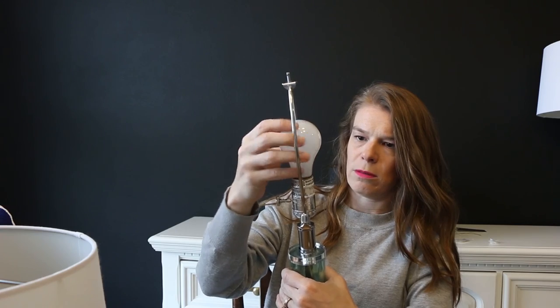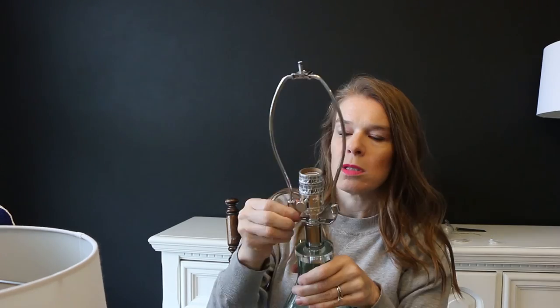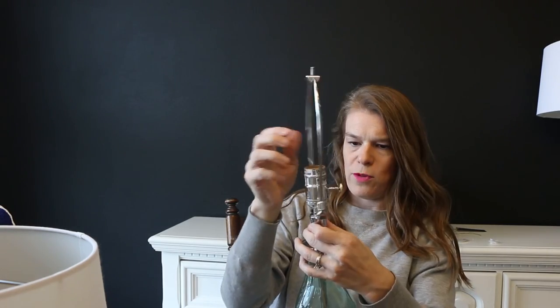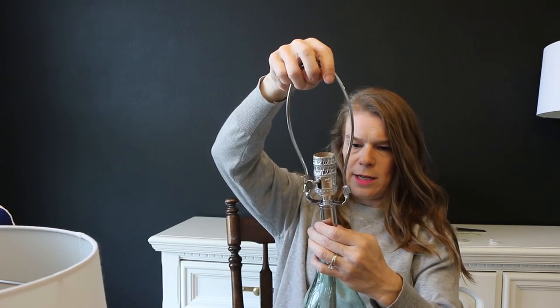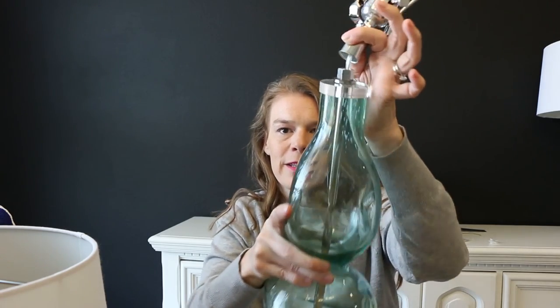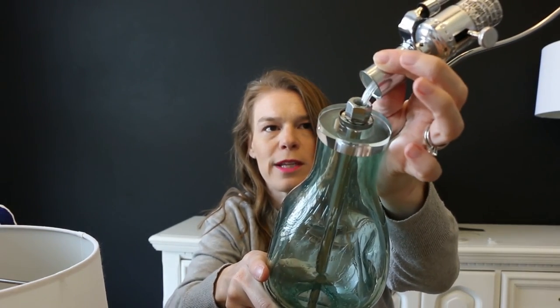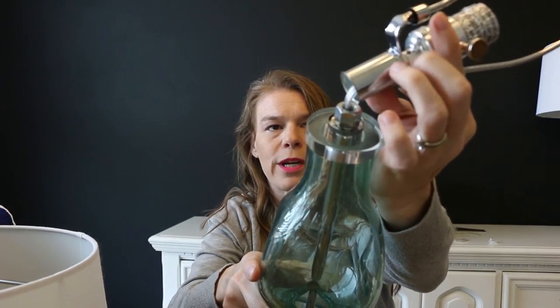Maybe I should take the light bulb out because I really don't want to break the light bulb. The light bulb is out. Seems like it should... Oh! We have movement. What will we find inside? Please don't be a long strand that's connected to the... So it's a cord, which I was afraid of. It runs up through this thing and actually into the lighting component here.